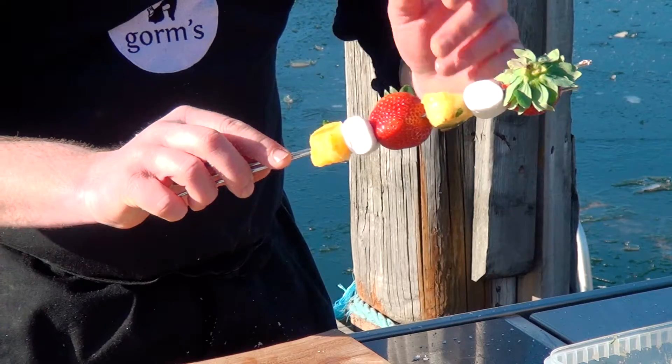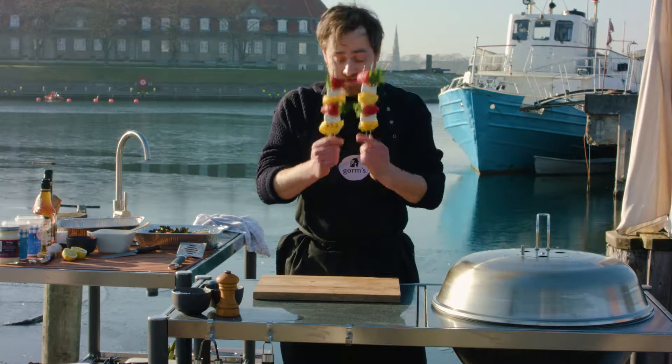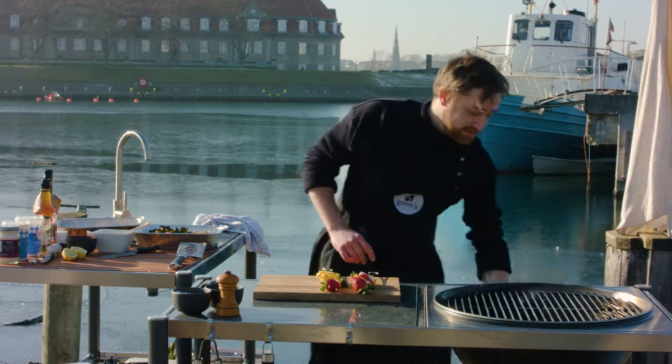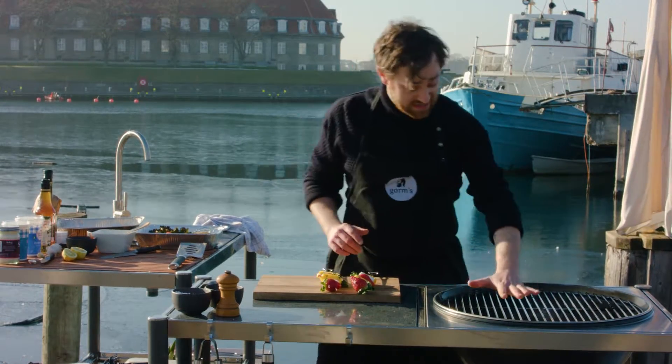Just having a thing like this grilled, and maybe with a little scoop — or a very big scoop — of really good vanilla ice cream, you're going to be in grill dessert heaven, I promise you. Now let's get these little beauties on the grill.